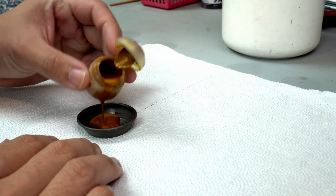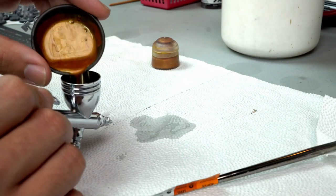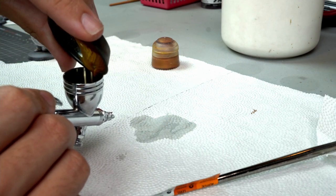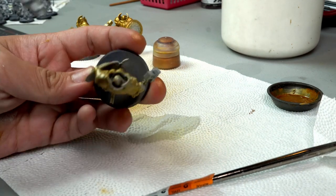So basically, in the first step of this process I used the regular Retributor Armor so that I could make a clear base coat of gold on my model. As you can see here on the Annihilators, I just spray paint the whole gold inside the armor.